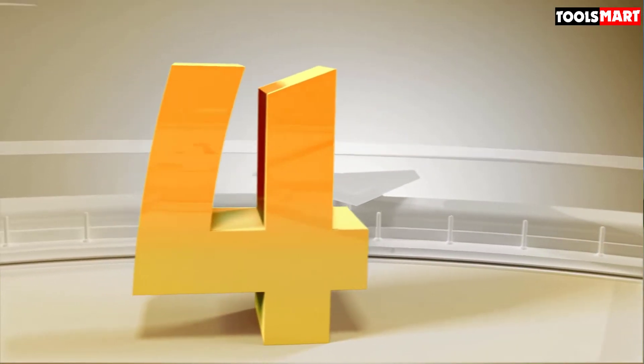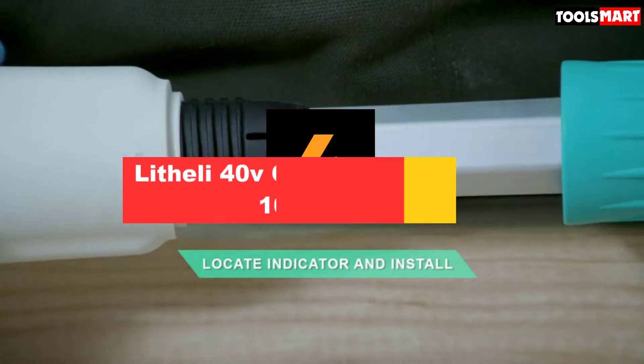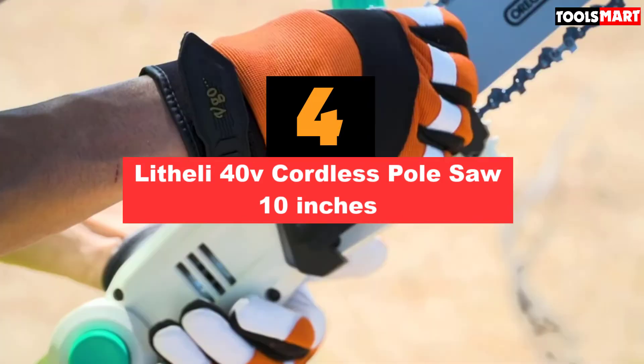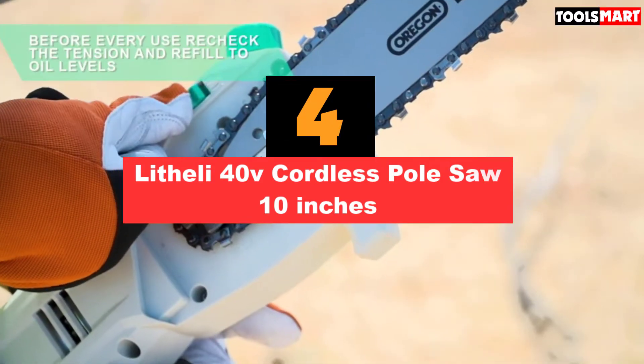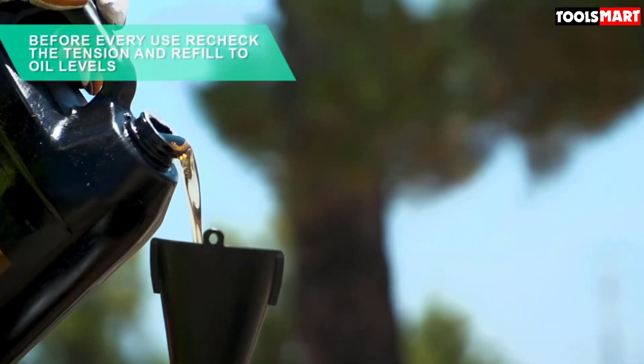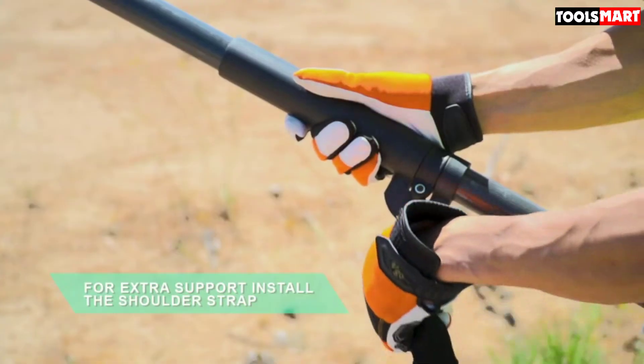In fourth place is the Litheli 40V Cordless Pole Saw, 10 inches. Litheli's 40V battery-powered pole saw is designed to avoid accidents and cut thick trunks easily. It features a dual-action start with a safety lock. Another great feature is the tool-less chain tensioning knob.